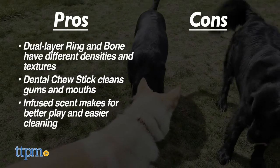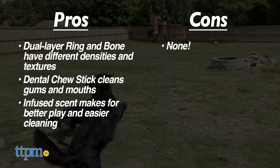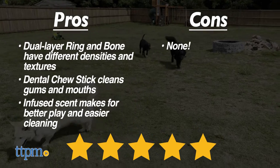We don't have any cons. We give the Playology Scented Dual Layer Bone, Dual Layer Ring, and Dental Chew Stick 5 out of 5 stars.